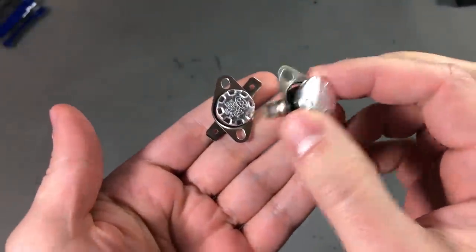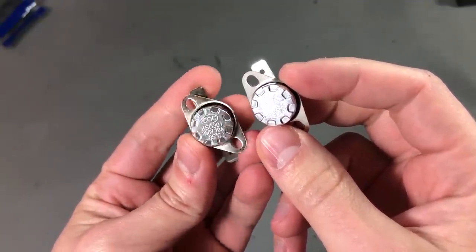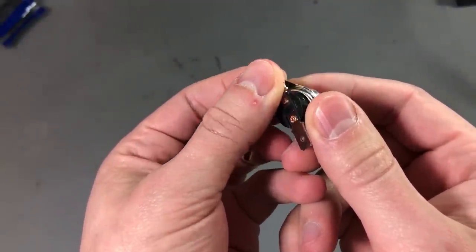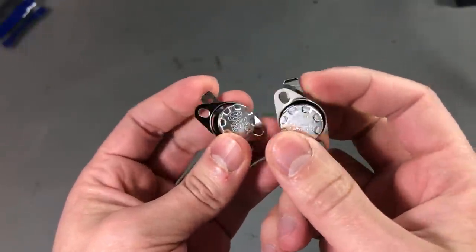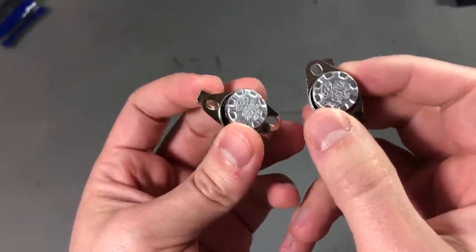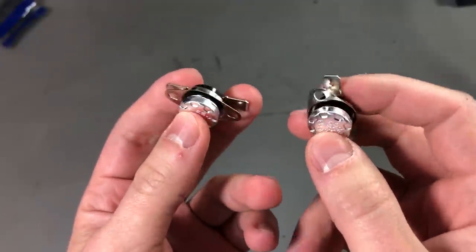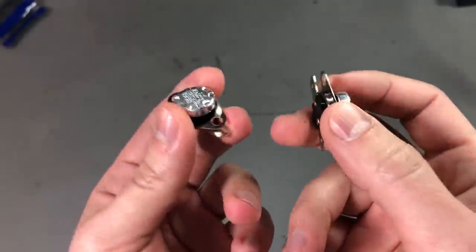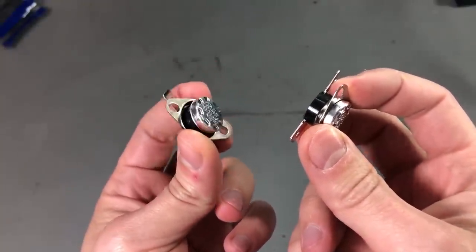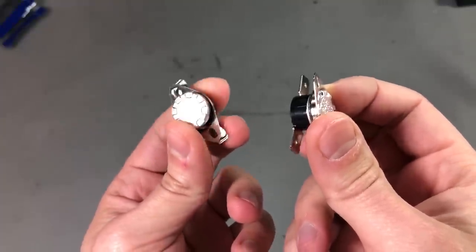Next up I have a couple of thermal cutoff switches. These are rated for 250 volts, 10 amps. You can see they have thick spade connectors for carrying all that current, and they are normally-connected ones rated for 85 degrees Celsius. So when the temperature reaches 85°C these will cut off the connection. They are great for thermal protection of equipment, and I got them for my spot welder project — I think I will be attaching one of these to the microwave oven transformer to protect it from overheating.